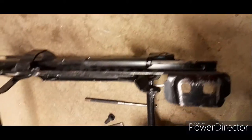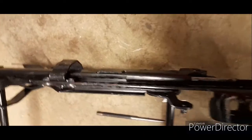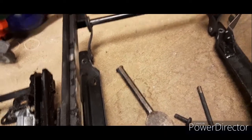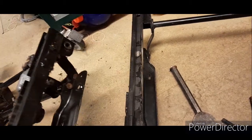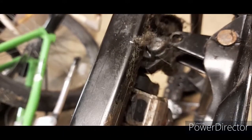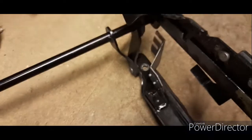I didn't need to take this off at all — all I did was lever it over this lump here and it bent enough to get in, so I saved myself all the hassle of those rivets. Now I've just got to grind that bit of welding off and then weld that back onto here.